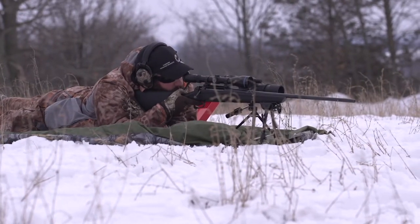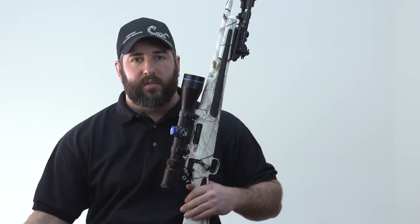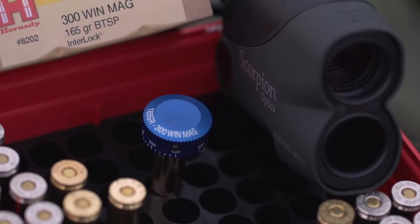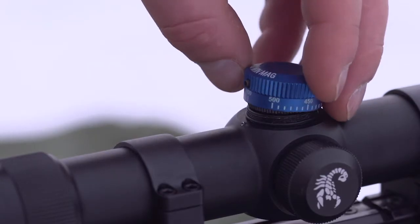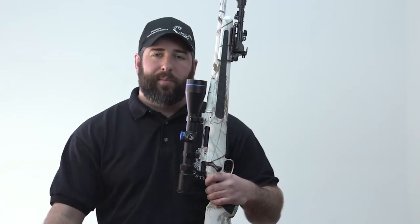These high-grade Venom scopes come in a wide variety of magnifications to cover a variety of different hunting situations. Our ballistic turret caps come in a wide variety of ammunition combinations as well as different calibers. We can also custom engrave the ballistic turret cap to accommodate for the hand loaders and for the less popular calibers.